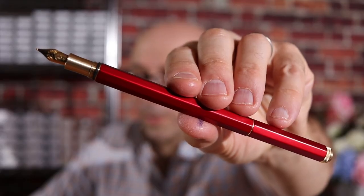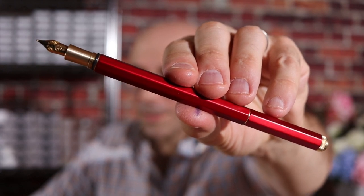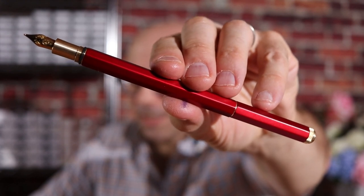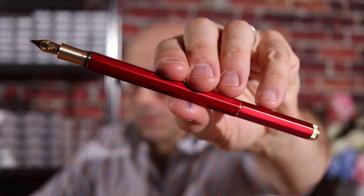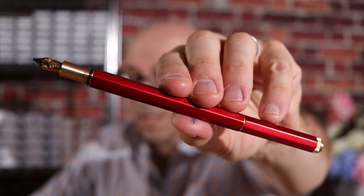This is Graham from Nitro Writing Company and today I'm going to take a look at the Kaweco Special Fountain Pen. The Kaweco Special is a premium fountain pen that contains a mechanism that allows you to swap the nibs in and out extremely easily.